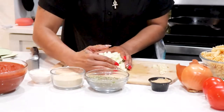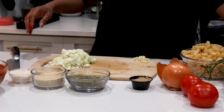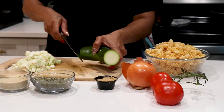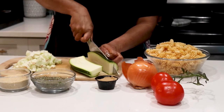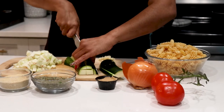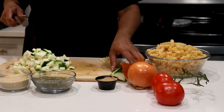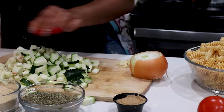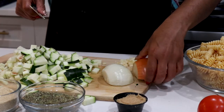I'm gonna put this to the side. I save the skins for stock. Even though I could use the skin, I just feel like the skin on the eggplant is super tough to me — I don't like chewing it. I like when it melts in your mouth, like a baba ganoush or something. Save your skins for your veggie stock — I'm always gonna remind you to do that.